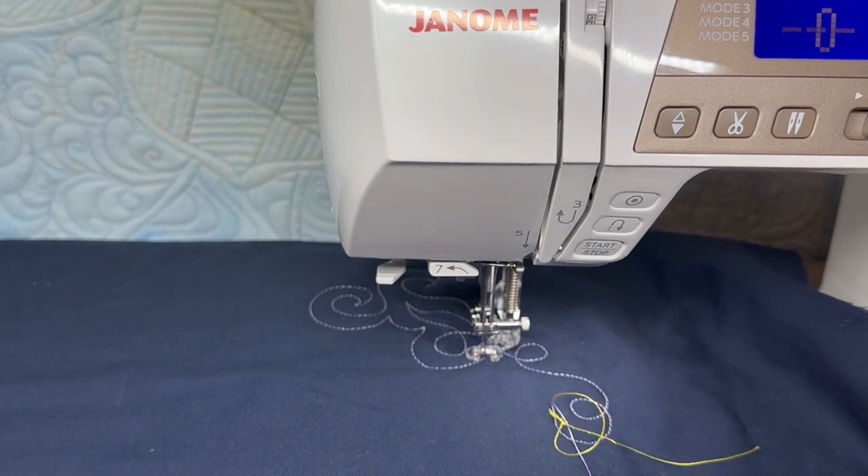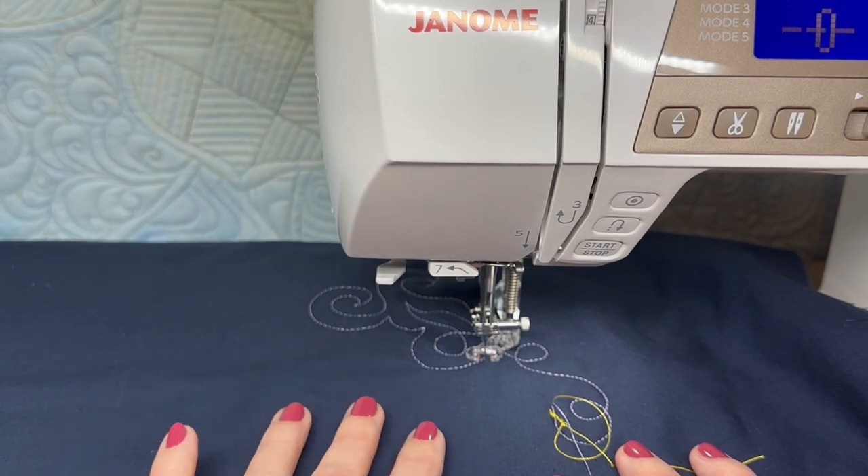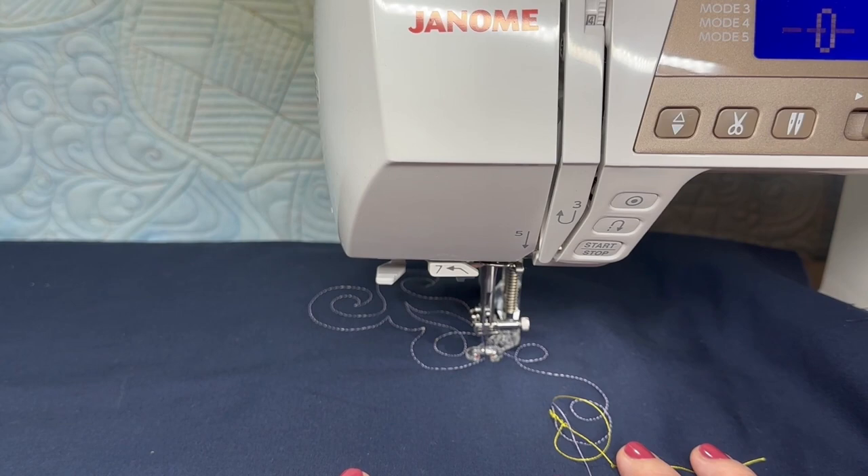I encourage you to try different designs — not all designs will come easily to every person. Find the designs that work for you. You don't have to be able to quilt anything in the world; you only have to be able to quilt designs that speak to you and work for the projects you want. If you have a couple of good swirls and curls, wavy lines, maybe a simple star, you can go ahead and quilt your own projects and feel confident about them. You don't have to be a professional quilter to free motion, but getting started is the important step to getting on your way.